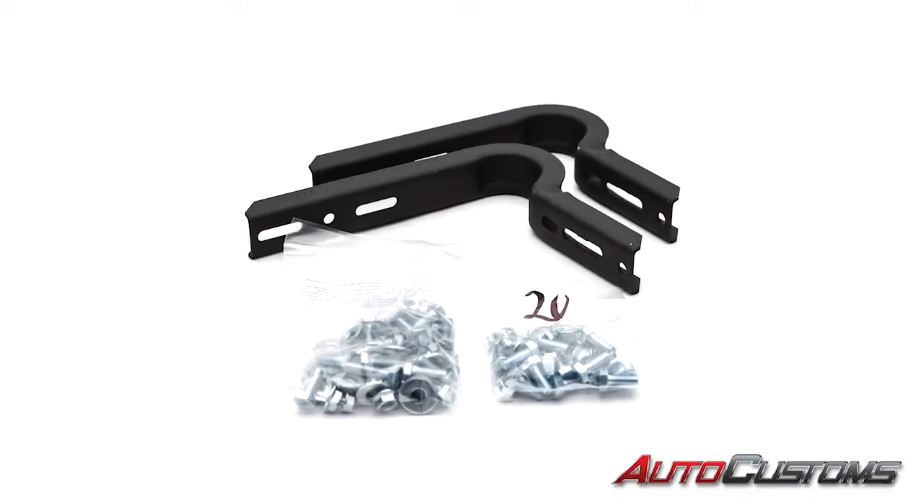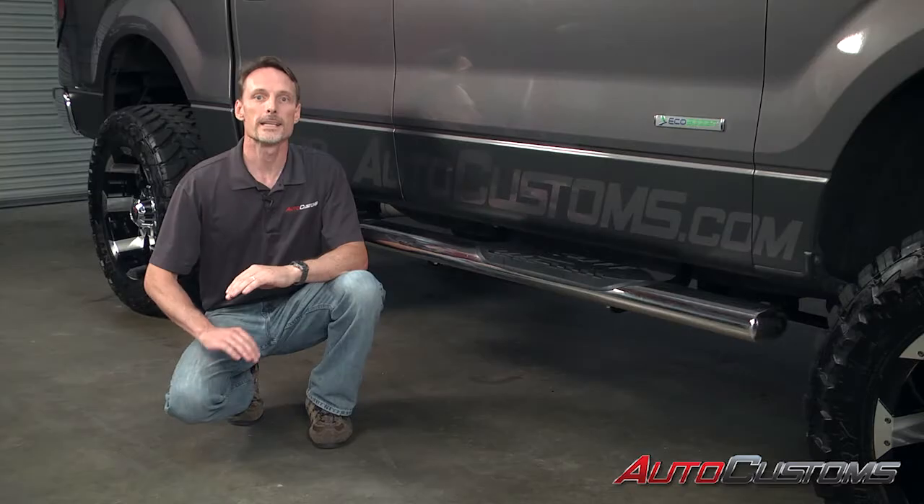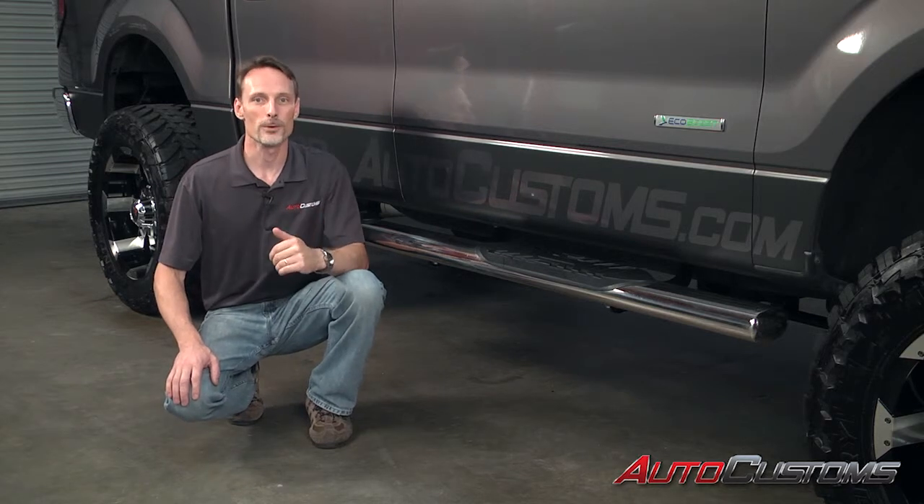Each set comes with a custom fitted bracket kit for a perfect fit on your truck, and we ship them for free to anywhere in the contiguous United States. If you have any questions, call the experts — we're here to help you pick the best products for you.